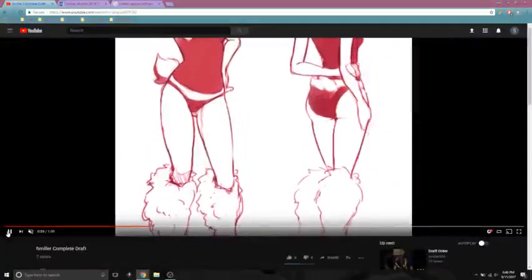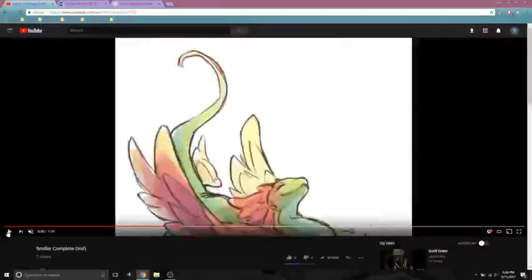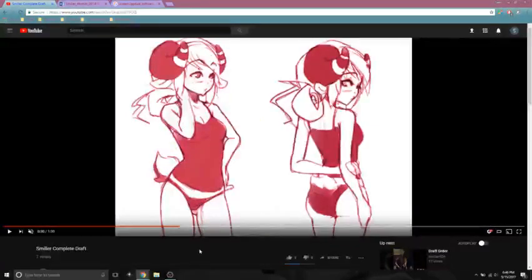This piece was actually a character practice, and this is actually one of my old pieces. I'm not really good with drawing any kind of human characteristics, but this was a practice and I wanted to do something a little bit different than what I normally do.